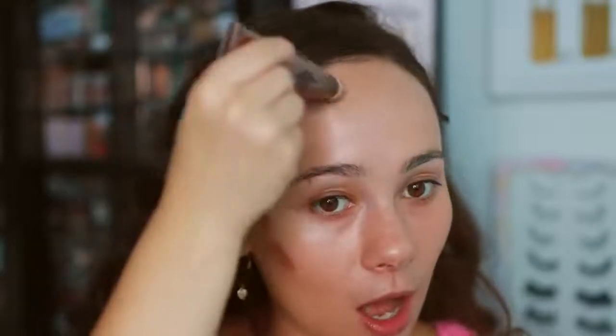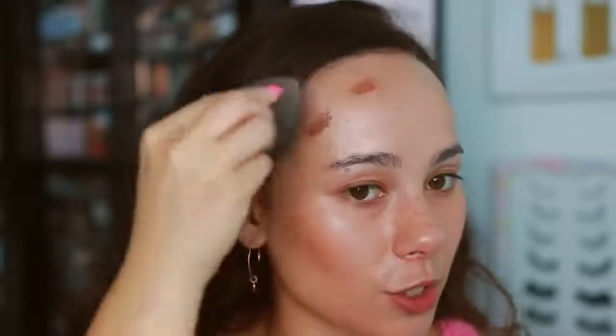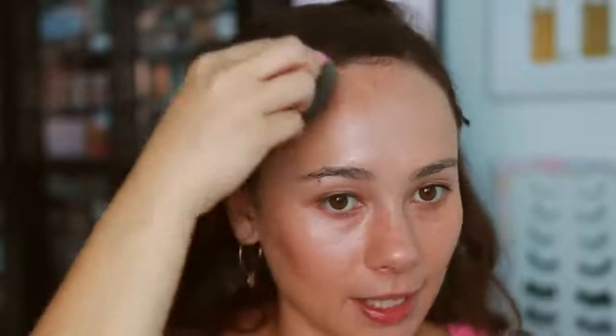I'm also going to use my Charlotte Tilbury Hollywood Contour Wand — blending it out with a sponge. What makes the Charlotte Tilbury so special is it looks intimidating but actually sheers out very naturally. Now going in with shade number seven of the ELF — using less because it has more coverage. The ELF shade I'm using definitely has a little bit more warmth than the Charlotte Tilbury, but they both got the job done just as well.